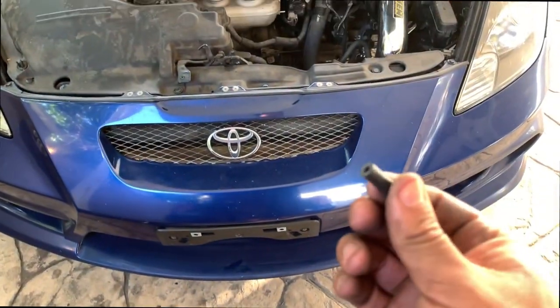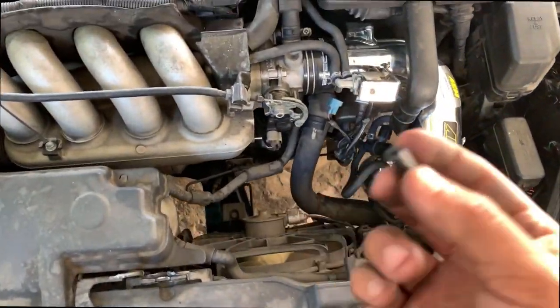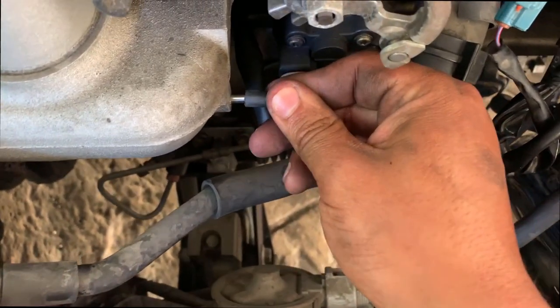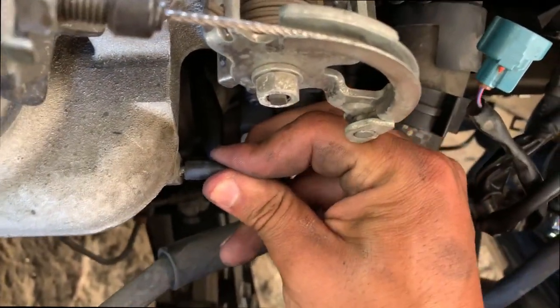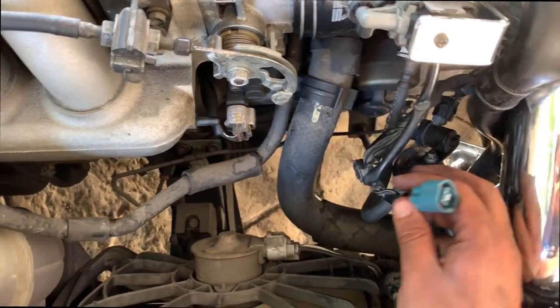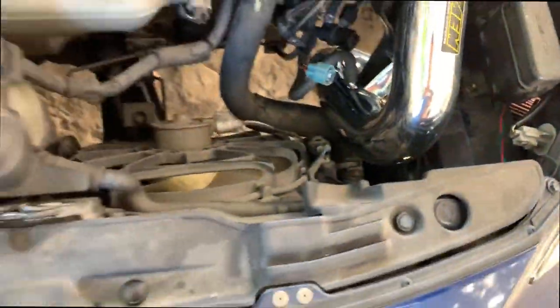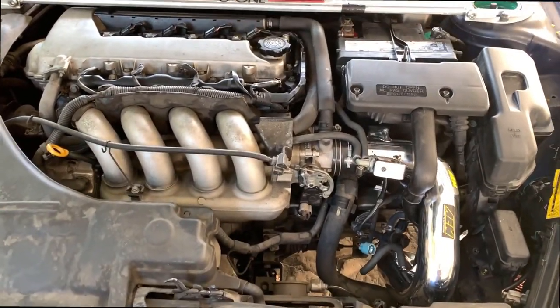Luckily I found a little plug — you could buy these at AutoZone. All you got to do is plug it up. It looks a lot cleaner than putting the hose and blocking it with a screw or something. And that's it — I just got to zip tie this somewhere else. This is not plugged in anywhere, and like I said I was gonna put a screw right there, which I did, and everything is done.